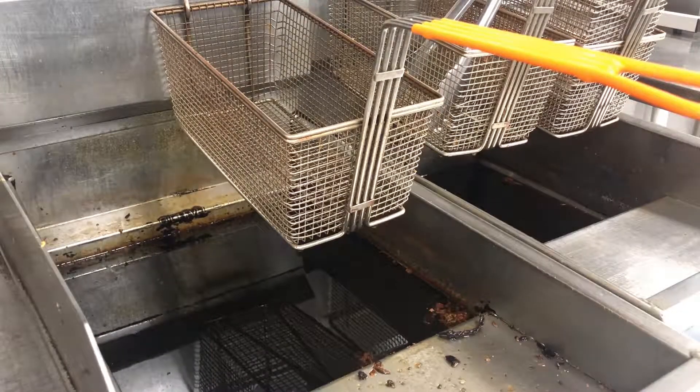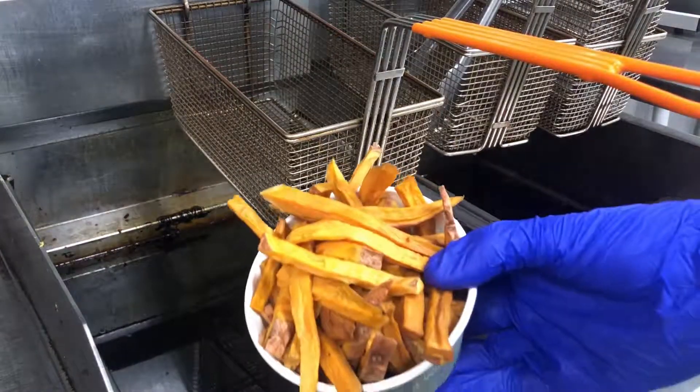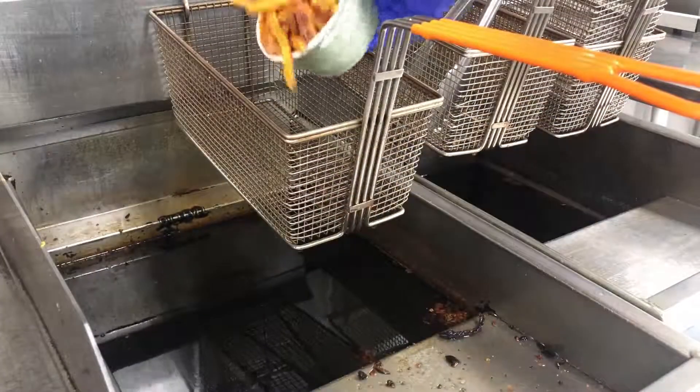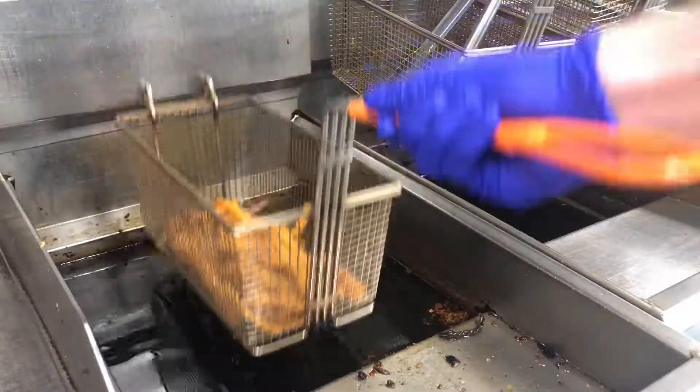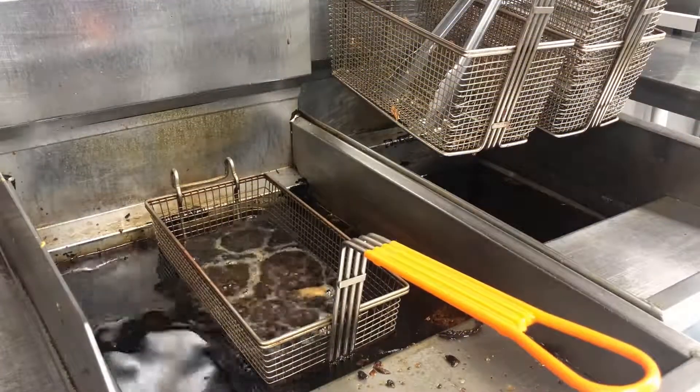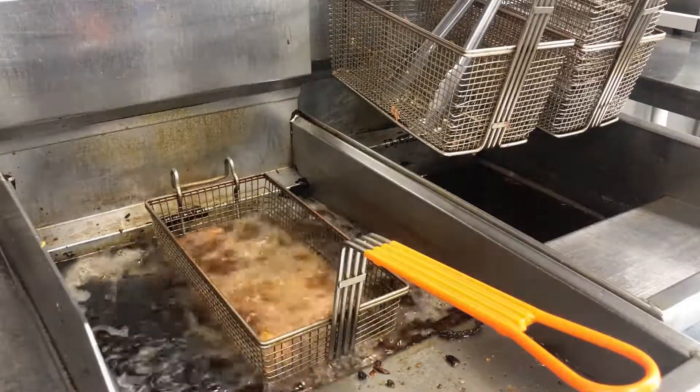Get your fry cup full of sweet potato fries, dump those into the basket. Once they're in the basket, go ahead and drop them in the oil. These are going to cook for about two to three minutes.